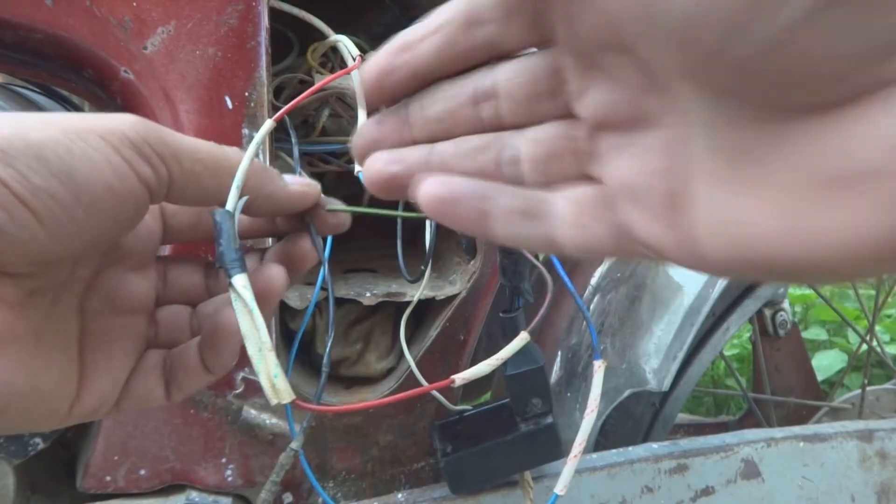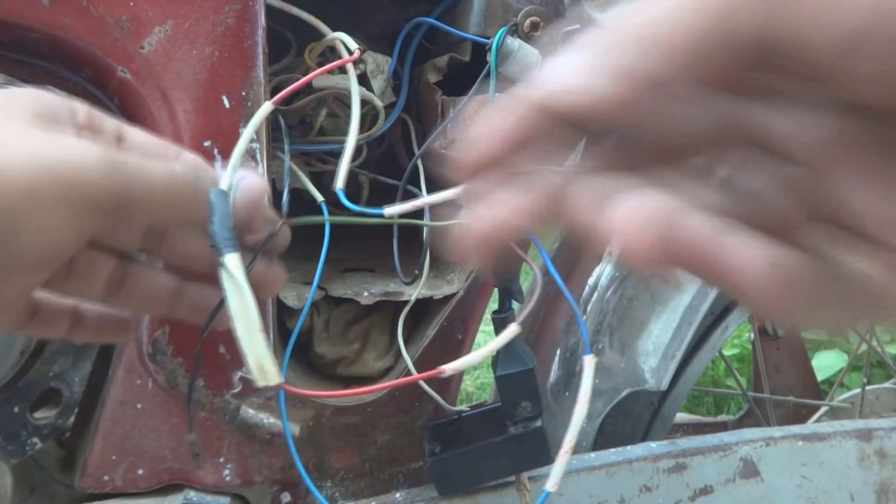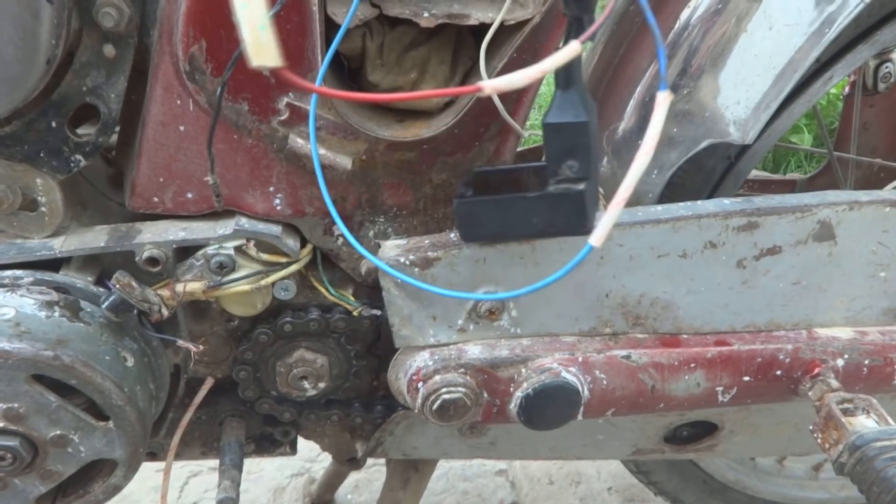This is of course the ignition coil connection — red and black and yellow. We are connecting it here and I will secure it. The CDI has been connected. Now our bike is ready to start.